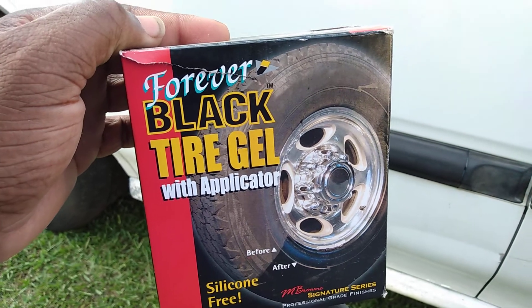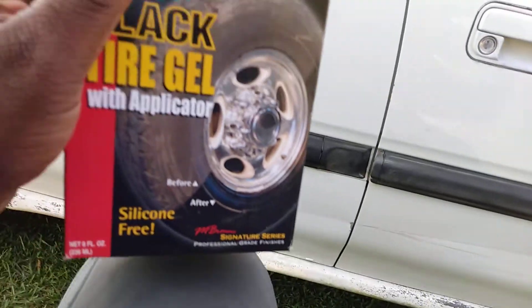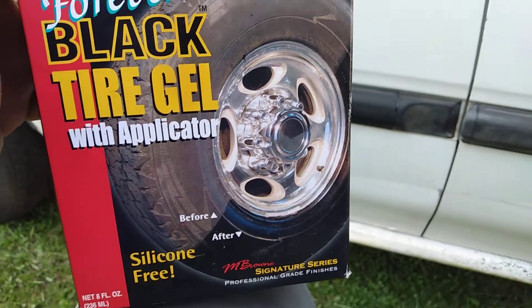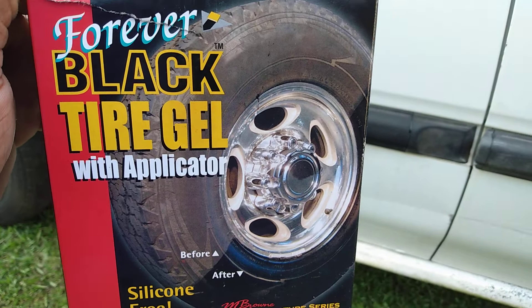Welcome back to the channel. In this video I'm gonna share with you guys another great product — it's actually for tires, but I think it's probably gonna be one of the best products you can get for elected trim.